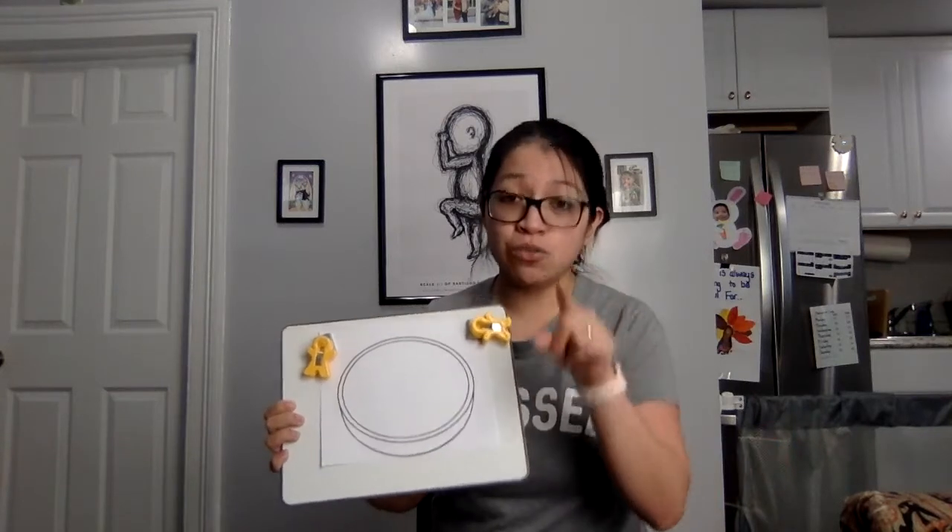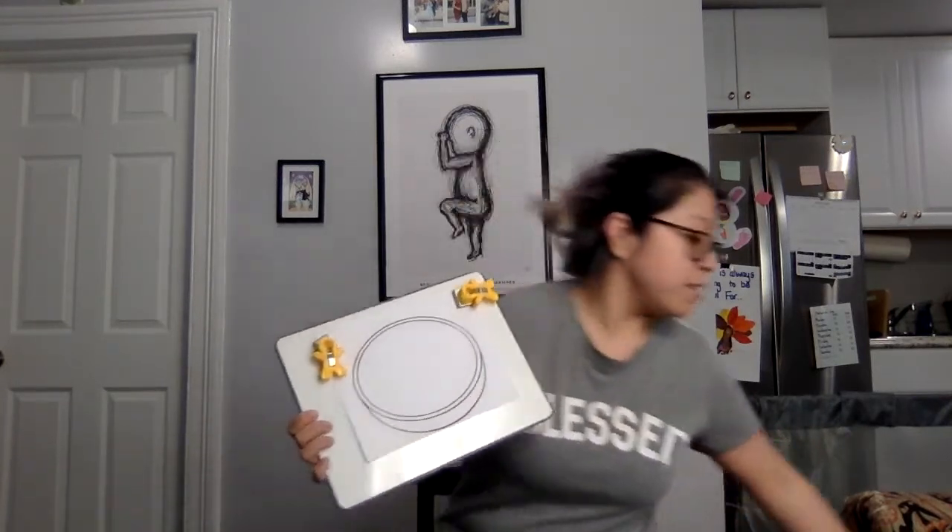Now I have an activity that I want you guys to do with me. I sent this picture to mommies and daddies so that they can print it out — if they weren't able to print it out, it's okay, you can use a blank piece of paper with a circle on it. So this is my pretend bowl — we are going to make vegetable soup. And because this is your vegetable soup, you get to decide what is going to go in it.